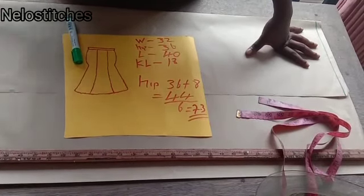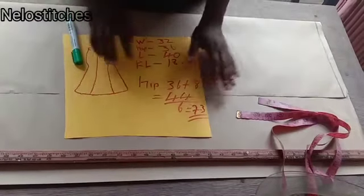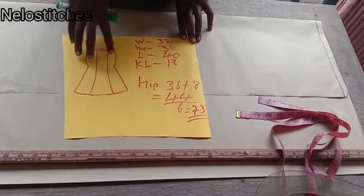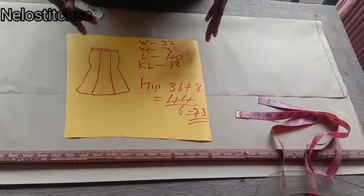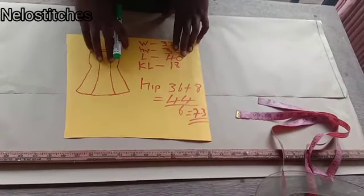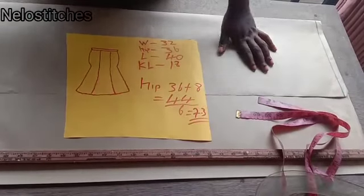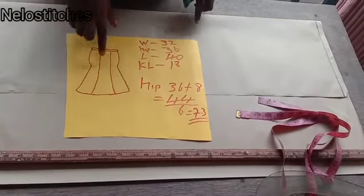Imagine if I had cut that first one directly on the fabric — and this is an urgent work, I needed to sew it tonight. That is why I cut it with pattern paper to cross-check it. It's always good to use pattern paper when you're doing an urgent work, otherwise you'd have to go buy new material. So please, if you watched that first video, it's wrong — this is the correct one.